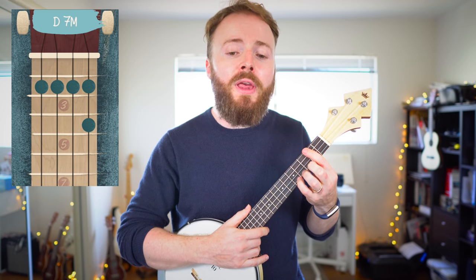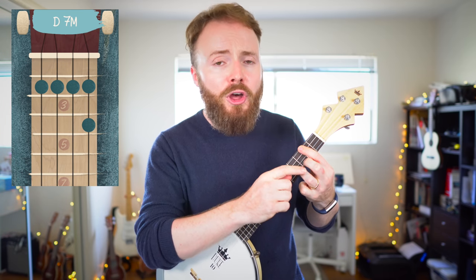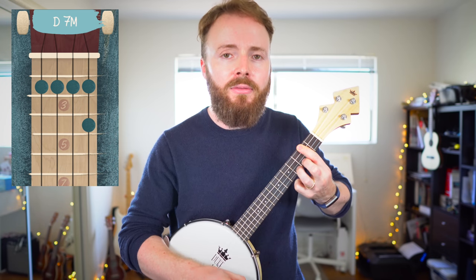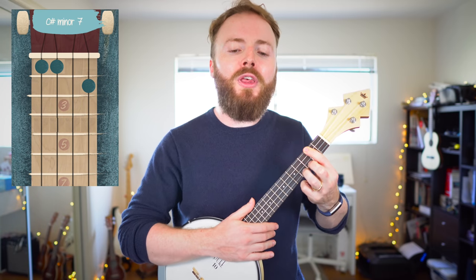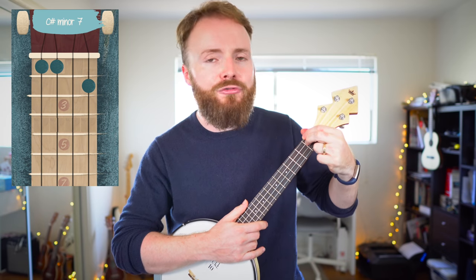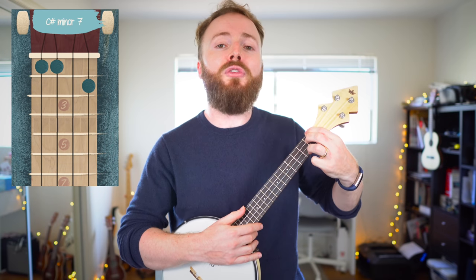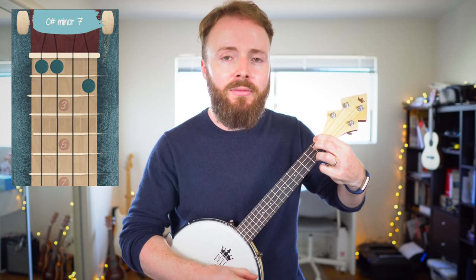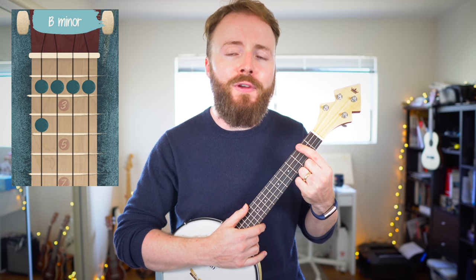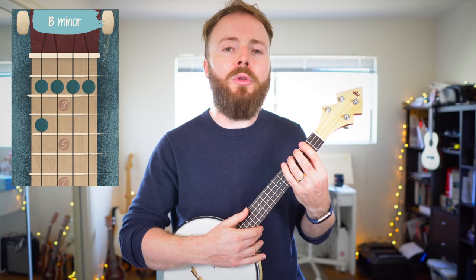To play the chord of D major 7, go back to that D shape from the verse but this time lift up your fourth finger, but leave your third finger on the fourth fret of the first string. The chord of D major 7 should sound like this. To play the chord of C sharp minor 7, put your first finger on the first fret of the fourth string, your second finger on the first fret of the third string, and your third finger on the second fret of the first string. To play the chord of B minor, bar the second fret again with your first finger, but this time add your third finger to the fourth fret of the fourth string.